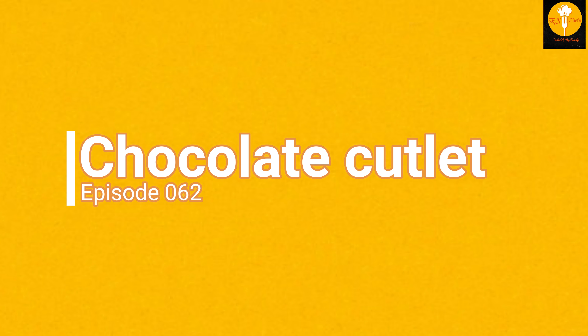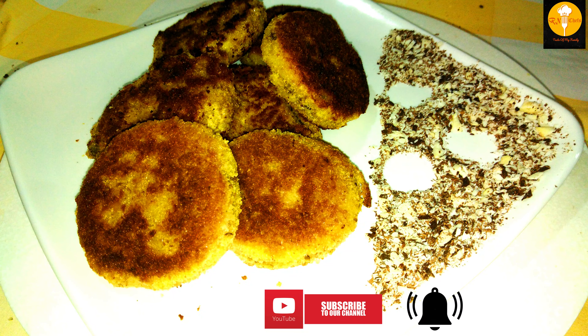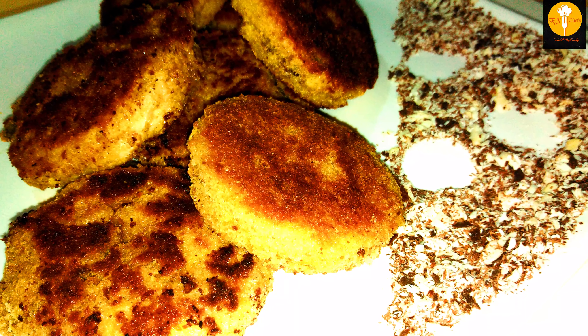Hi! Welcome back to Iron Chef! If you want to know all of our Instagram, please subscribe to our channel. Please press the bell icon so you will have some chocolate cutlets.